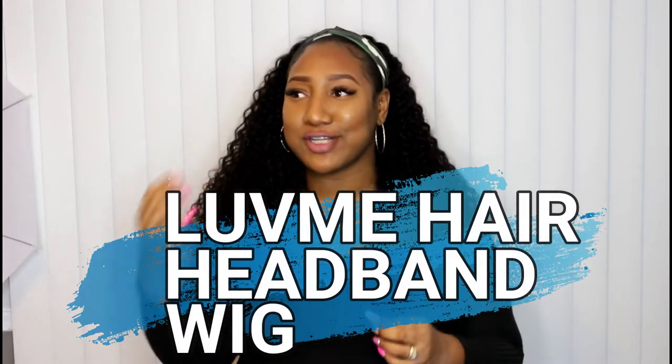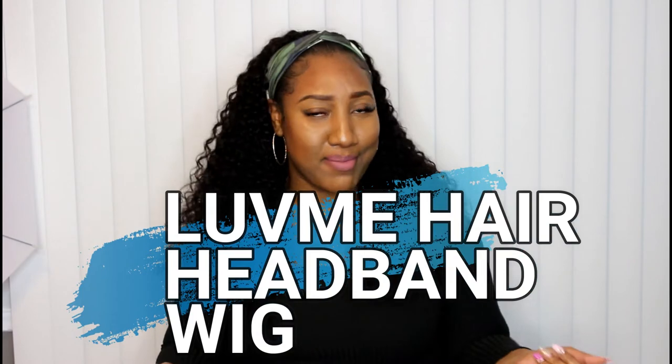Hey, hello! It's Nata Munro, welcome back to my channel. I am so excited — I have been scrolling through Facebook and Instagram seeing Love Me Hair's ads for the headband wig. I normally wouldn't go for something like that, but they reached out to me, so yes, we are collaborating again. They asked if I wanted to try the headband wig and of course I said let's do it.